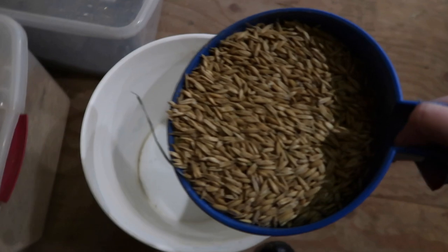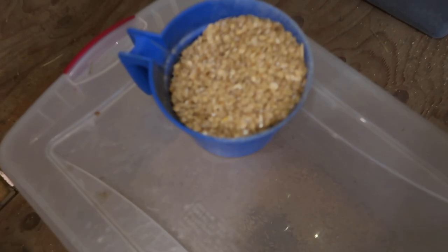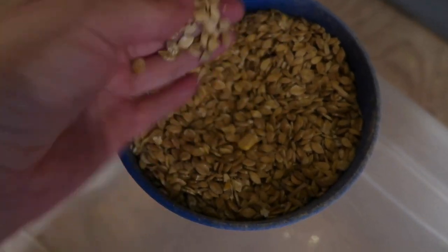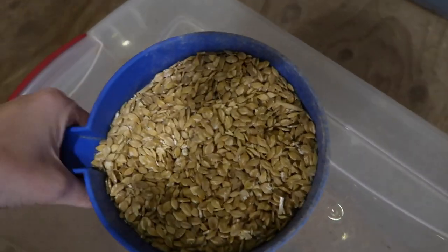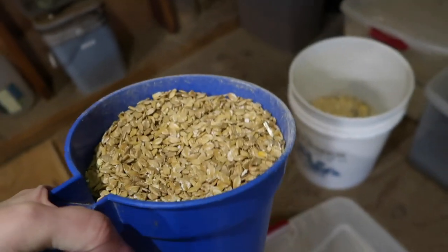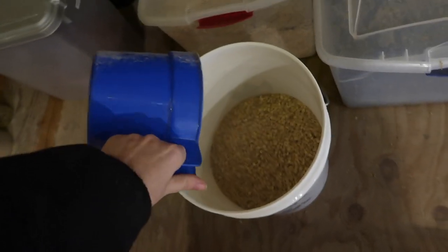This is what they look like. Now I'm adding in barley - this is what barley looks like, it kind of looks like oatmeal. There's a little piece of corn in there. I kind of quit weighing it because I just do it by scoop now - five scoops of oats, one scoop of barley. And then we'll do the black oil sunflower seeds.